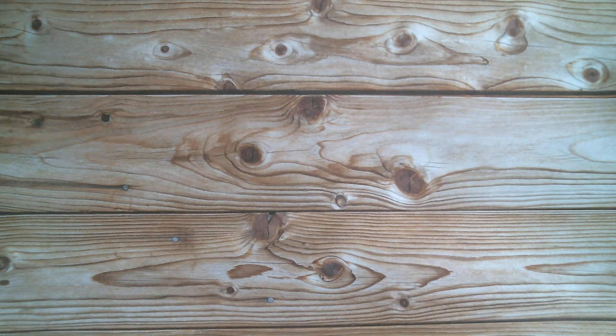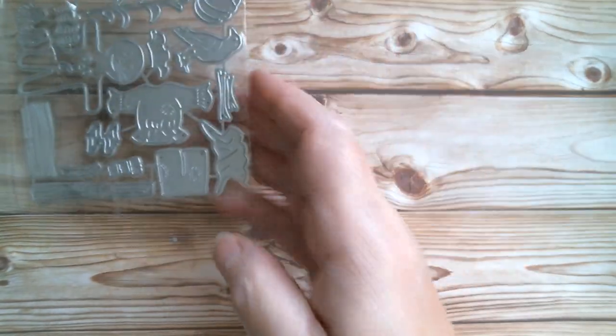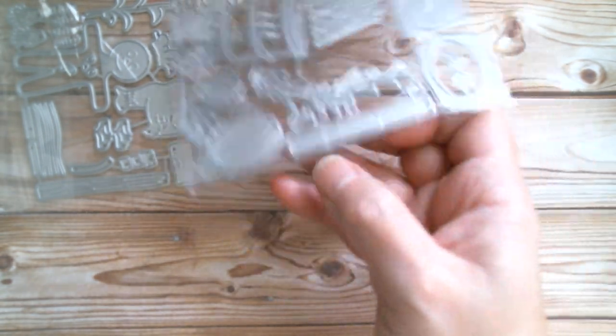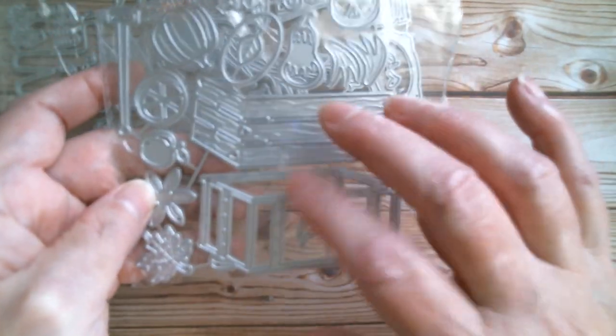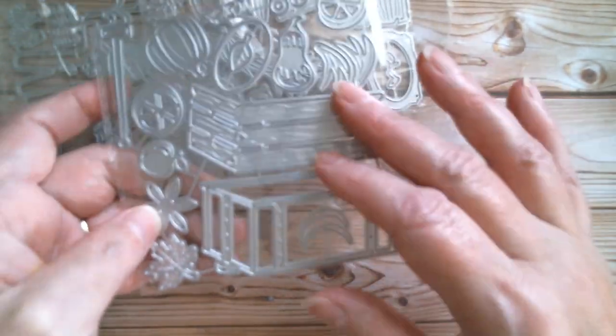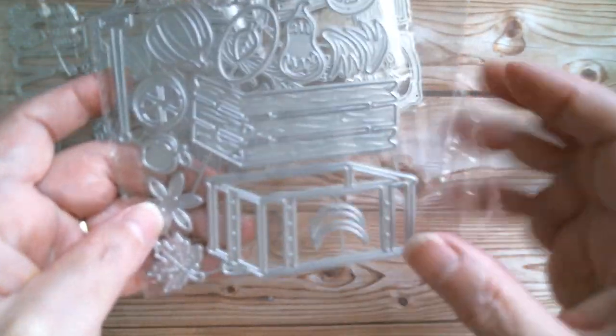I said when I got my little personal haul the other day that I was going to make my little autumn set that I got. I got a scarecrow, and I got a little apple barrel with a sign, and I also got this little cart. I decided not to do the cart in autumn — I'm going to do mine Christmas.